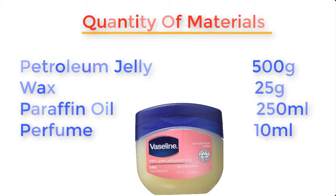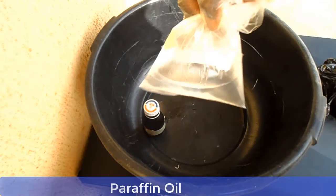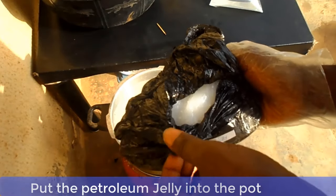Now let me show you these materials one by one and then we go into the melting process. This is petroleum jelly. This is paraffin oil, and this is wax, and this is perfume. Now place your pot on a fire and allow it to dry off any water in the pot. Now add your petroleum jelly into the pot.